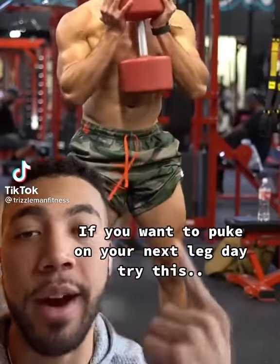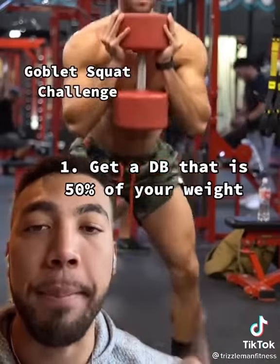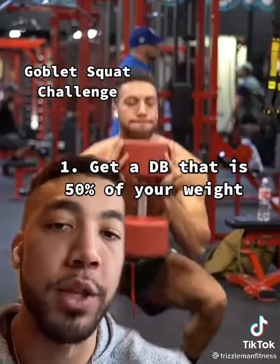If you want to puke on your next leg day, try out this goblet squat challenge. All you got to do is get a dumbbell that's half your body weight in pounds. This is a 100-pound dumbbell. I weigh 200 pounds.